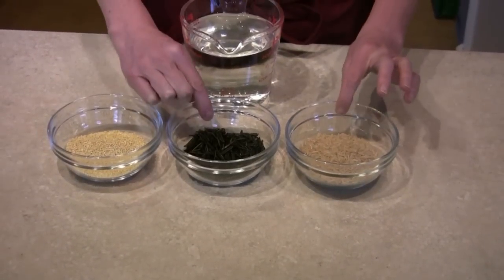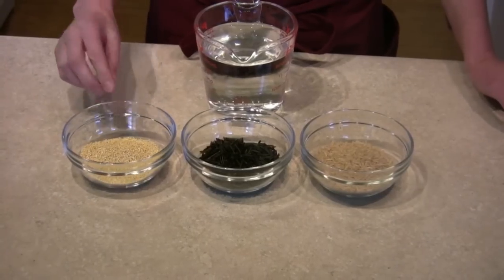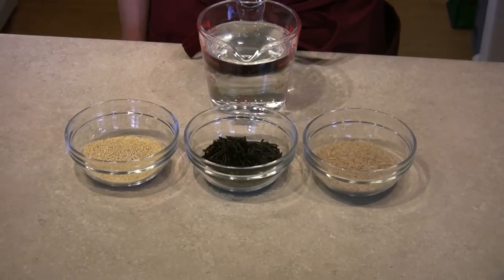Now, these two take 45 minutes to cook, while millet only takes 30 minutes. Set your timer for 15 minutes so you know when to add the millet.